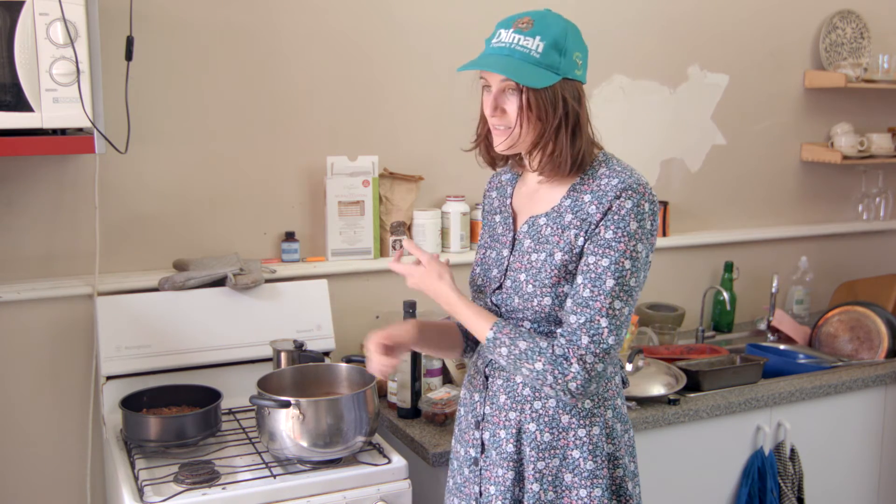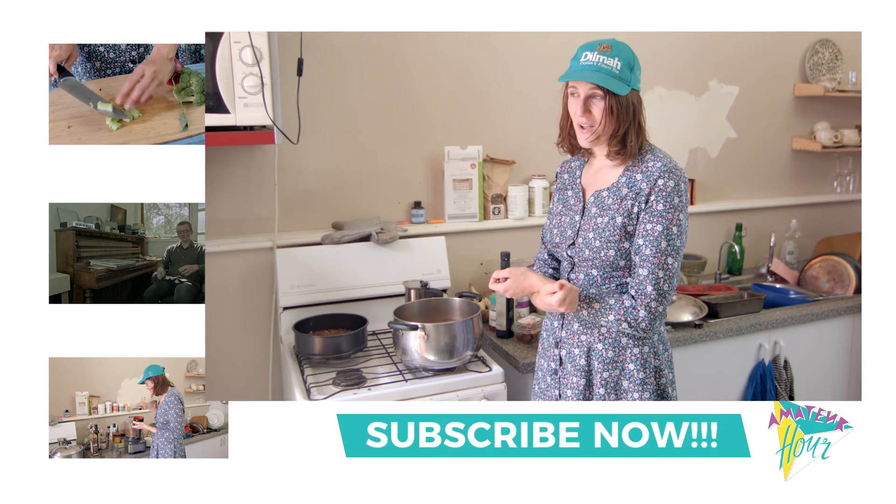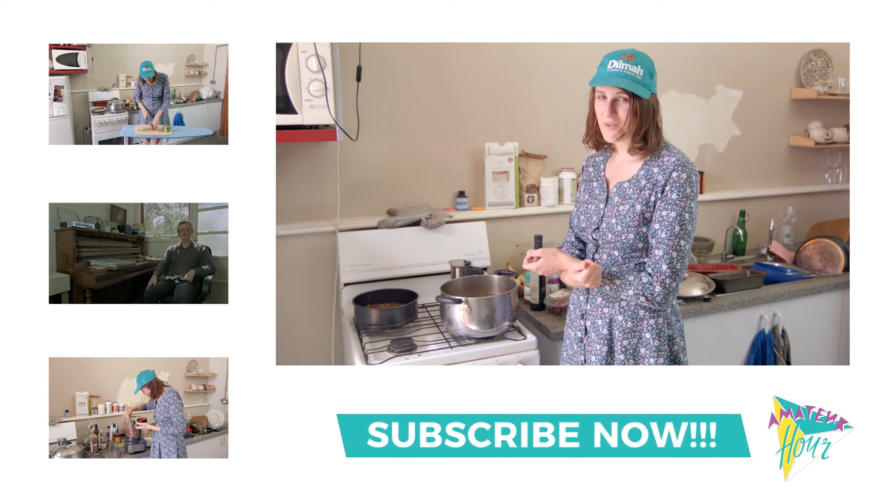I've literally just thrown this together and you'll feel so smug eating it. You'll just be sitting there feeling so happy, like you're the most healthy person ever.